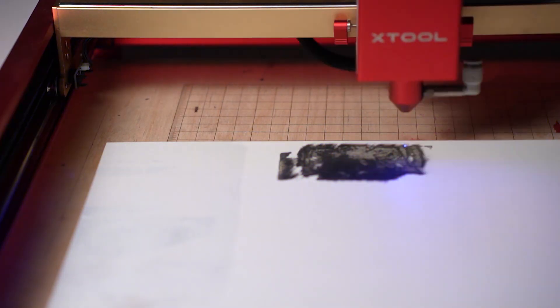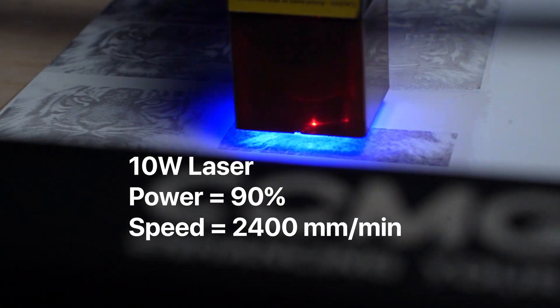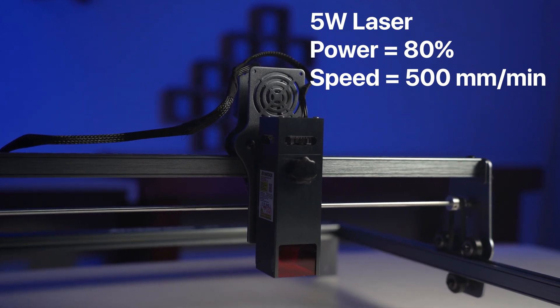Here are the settings I used: on the 20 watt machine it's 4000 mm per minute at 60% power, on the 10 watt laser it's 2400 mm per minute at 90% power, and on the 5 watt one it's 500 mm per minute at 80% power.